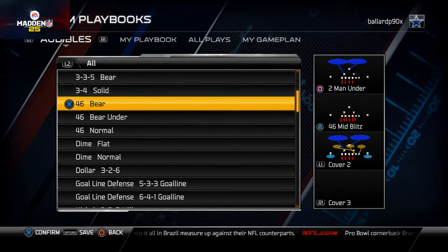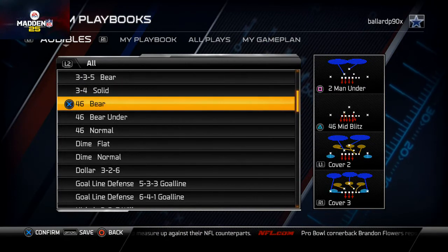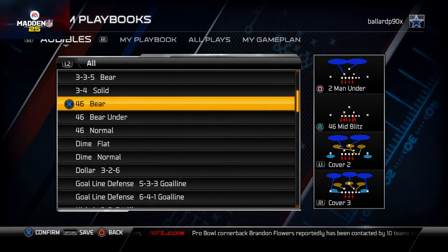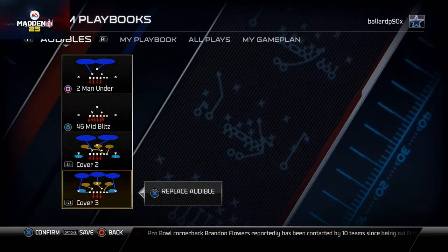The reason I like 46 Bear is because it's a very intimidating formation. It does a lot of work for you and it's just a really solid formation all the way around.